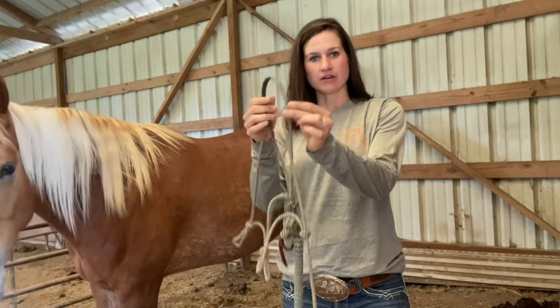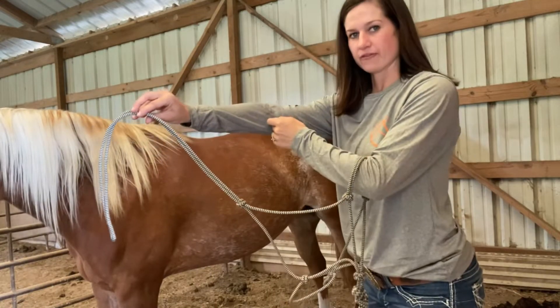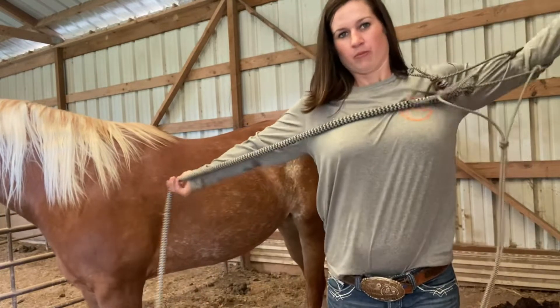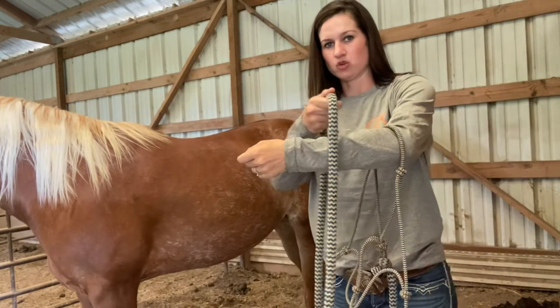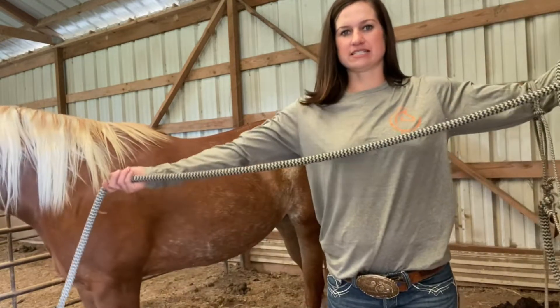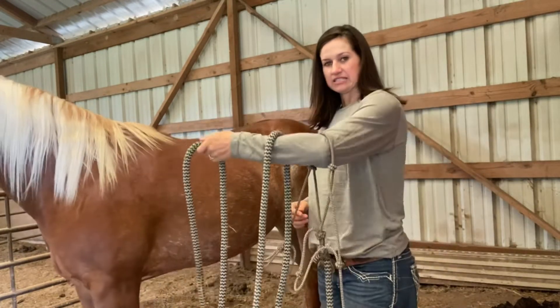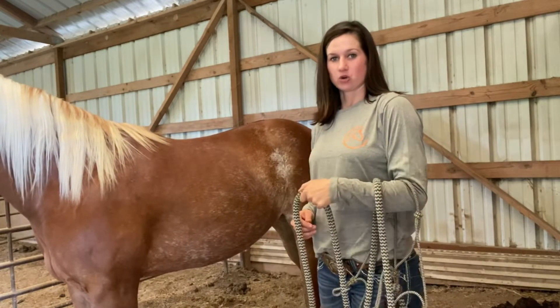Knots on first with the long part of the halter facing away from our body. Next we're going to pull our leader up as long as we can and do one loop. After we pull our second rope we are then going to place that in our head. This is how you want to hold your halter in order to catch your horse.